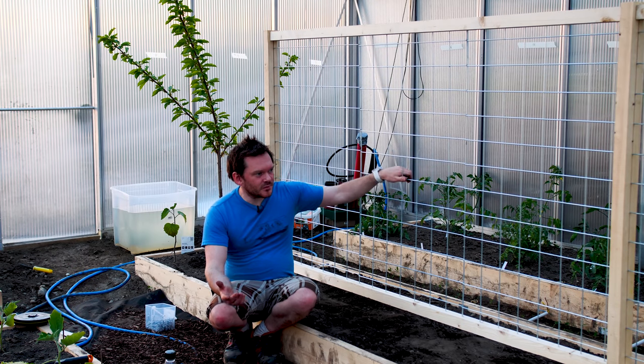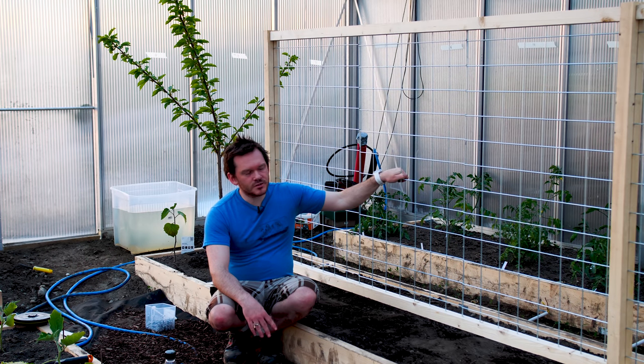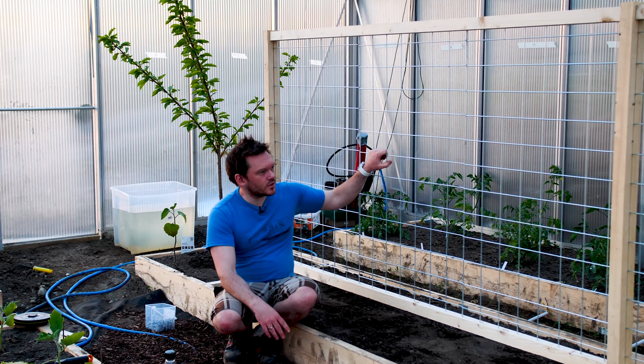I hope this video serves as a kind of inspirational video for you. For me, I'm always growing things that in some way, shape, or form require trellising or some sort of support. It's kind of hard on YouTube to find a lot of inspirational videos — you get a few select videos that have one idea, but I'd like to see more projects out there. That's why I'm creating this video. It's not the most exciting thing if you're not looking to build something, but I think it's important that us gardeners share our methods of creating whatever we're using to support our plants.